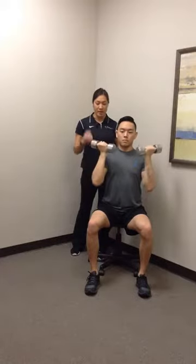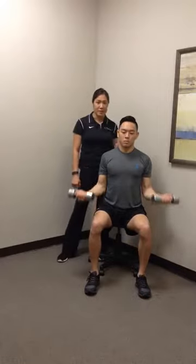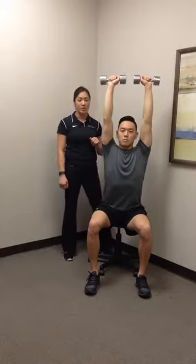In a slow controlled motion, back to that bicep curl end position, and right back down. Repeat this exercise for one or two sets of 10, depending on his strength and ability.